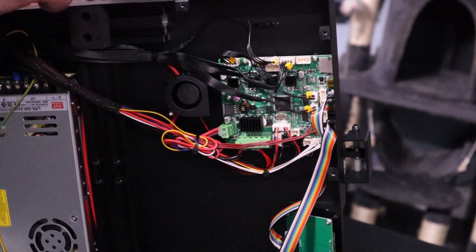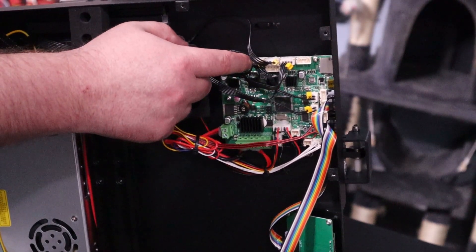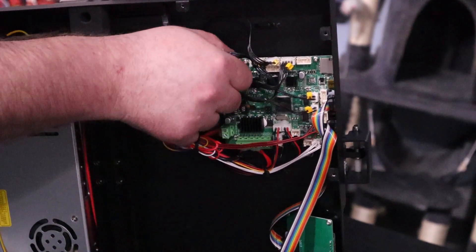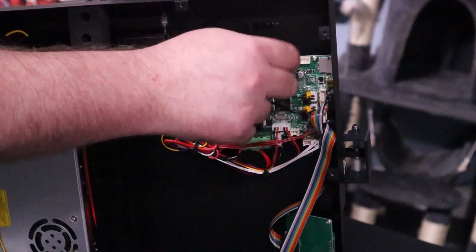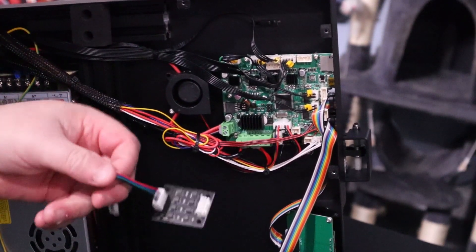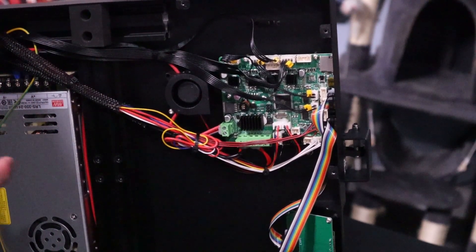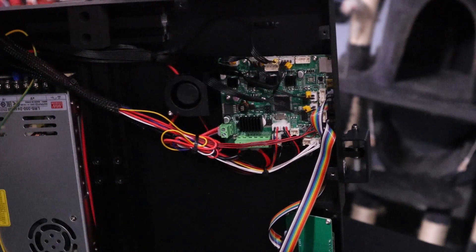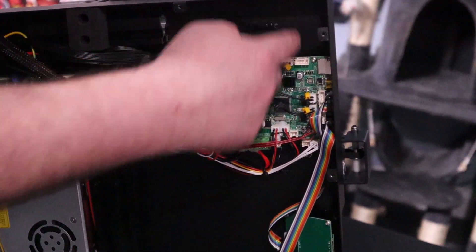We looked up in the directions that these were the Y and X connectors and this was the Z. What we are going to do is take the X connector out and hook it up to our smoother. I'm going to cut these — they're double-sided tape — to make sure it sticks onto the side or the back, just to keep it out of the way.